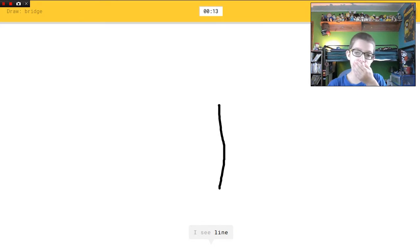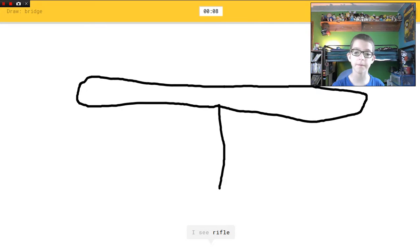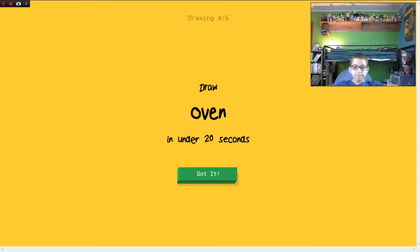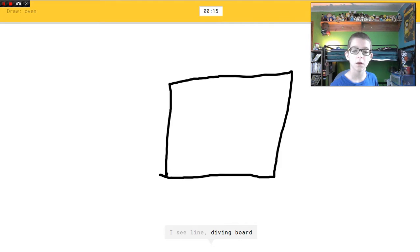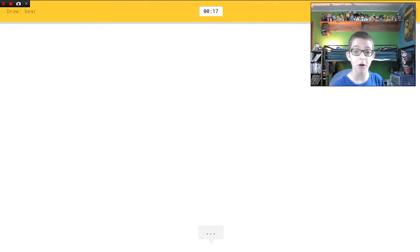I see line. I see diving board. I see rifle. I have no clue what you're drawing. I see garden hose, or sunglasses. Sorry, I couldn't guess it. Good lord, I didn't know that cleared the whole thing. I see line, or diving board, or pillow, or square. Oh I know it's oven! Yeah! Bear.